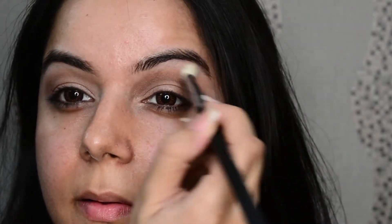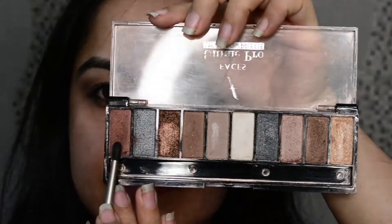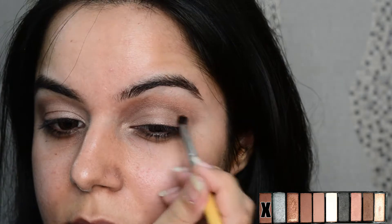Blending it with a fluffy brush to remove any harsh lines. Next I'm picking this darkest color on a petite crease brush to define my crease line.